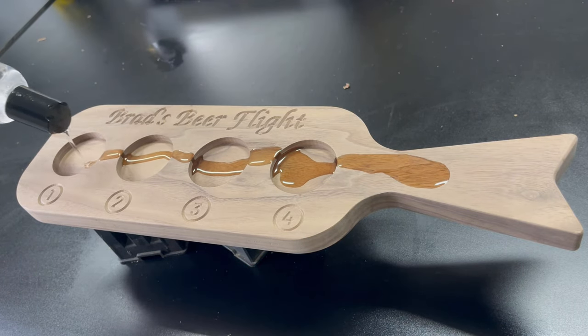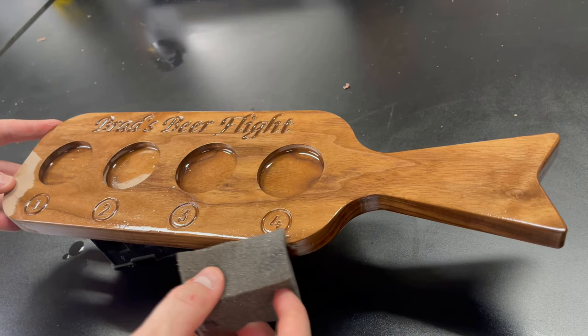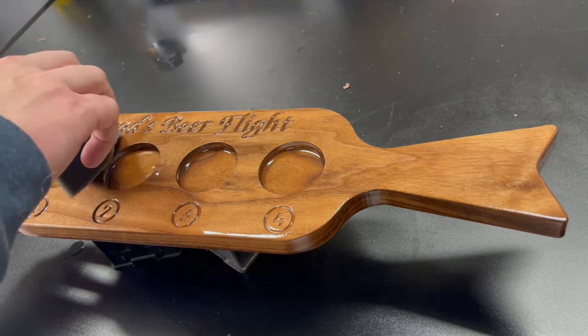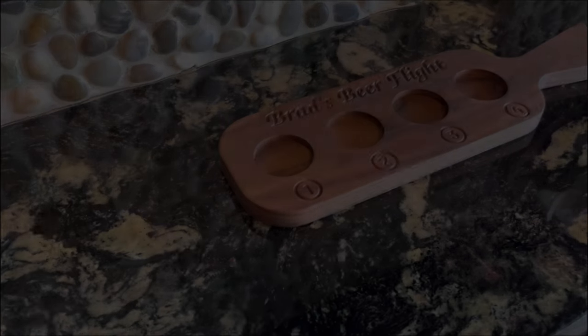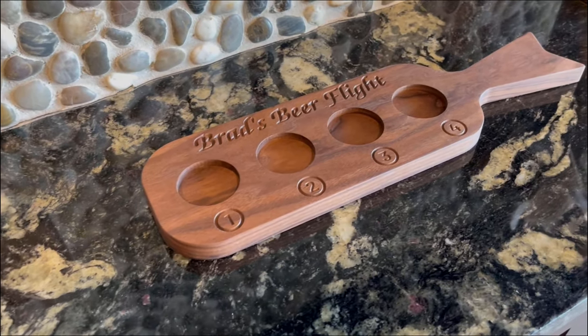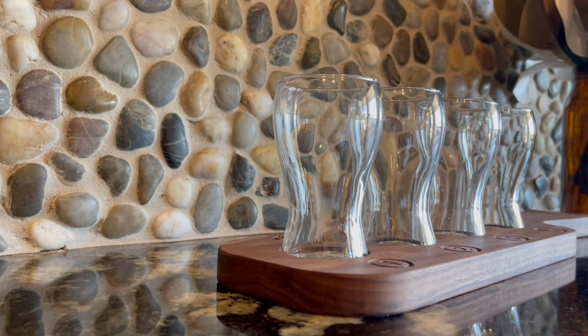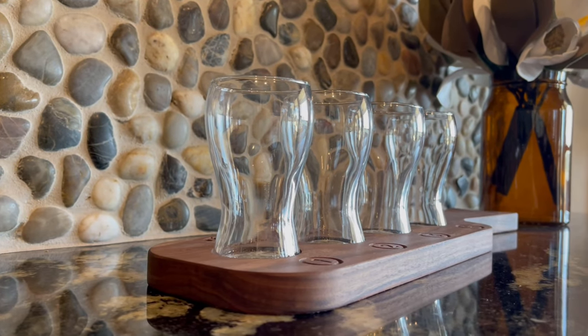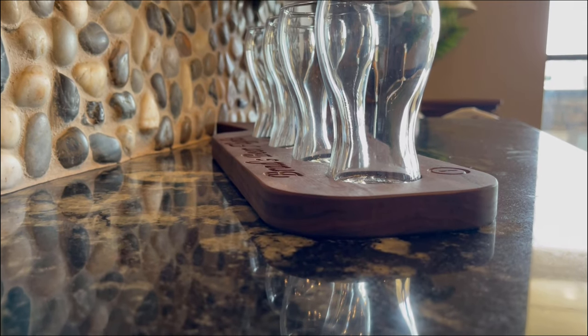After applying a little bit of finish, this project is done. From start to finish it only took about 15 minutes, because there's not a lot of carving to it — but there's certainly a lot of room for customization. When you pair it with the beer glasses, it looks like a really nice, complete gift and definitely something that can show off your CNC skills.